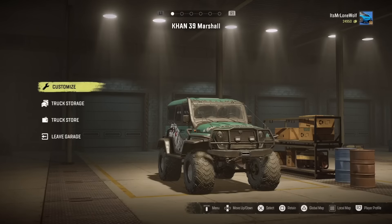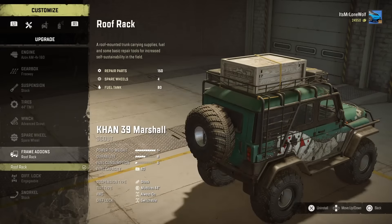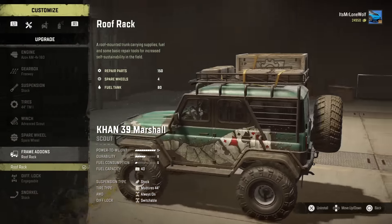As for the spare tyre, it goes on the back — pretty massive, can't really miss it. And the roof rack is the only thing you can have in frame add-ons, but it's a scout. The roof rack's actually not the worst idea because once it gets up to speed it's a bit erratic.